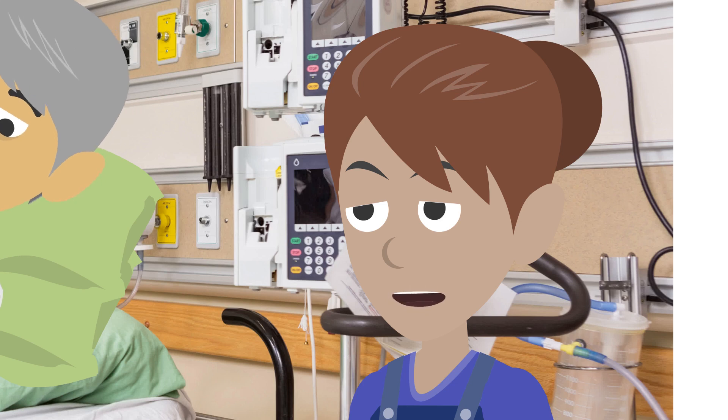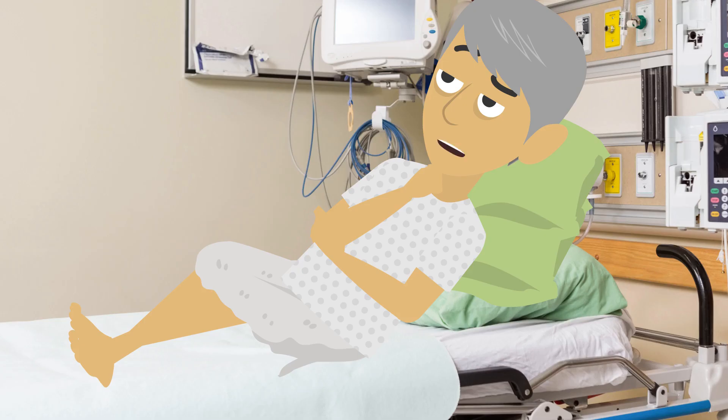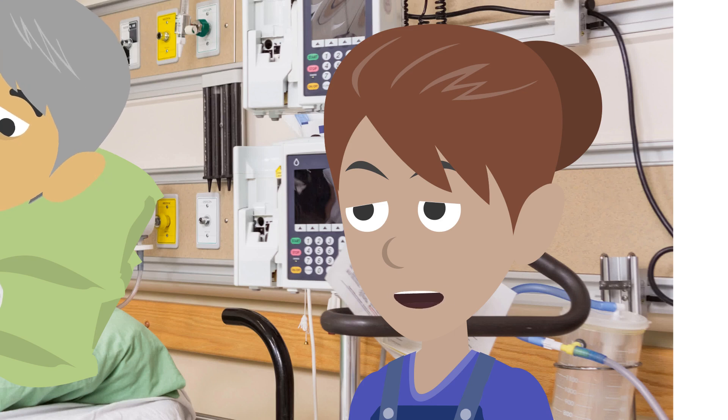I'll just put the used equipment, apron and gloves in the clinical waste bin and sanitize my hands. Then I'll make sure you are comfortable. Thank you. You should also be aware that a further pH check will be done before your first feed, and you may also need an x-ray to confirm the position of the tube if there is any doubt about the correct placement.